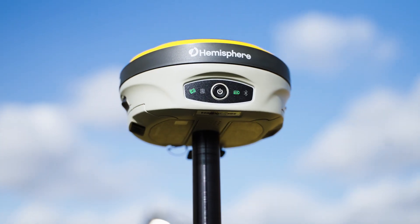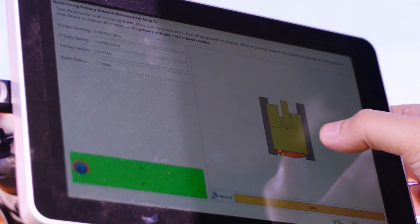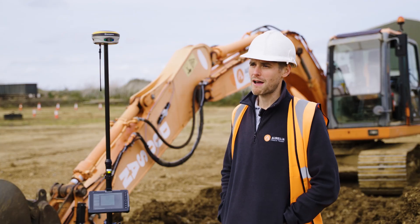This is for Hemisphere and we're having an introduction into the machine control — how to use the system and all the machines and things like that. Yeah, getting all the input on how it all works.